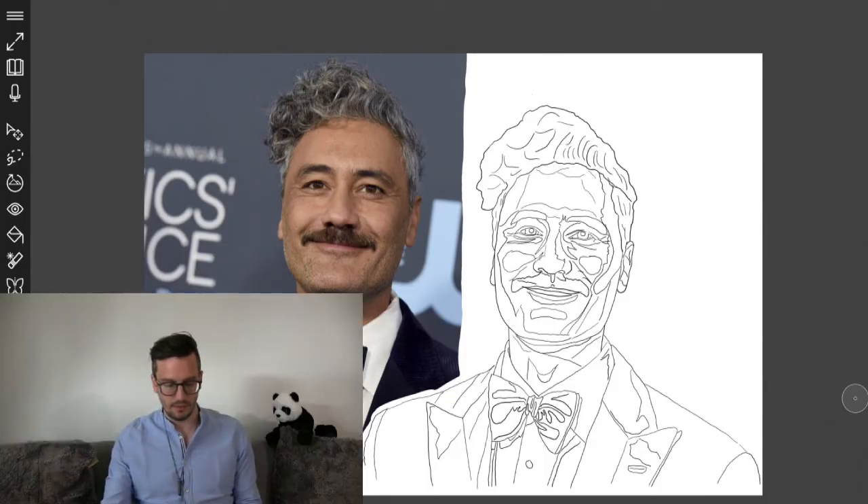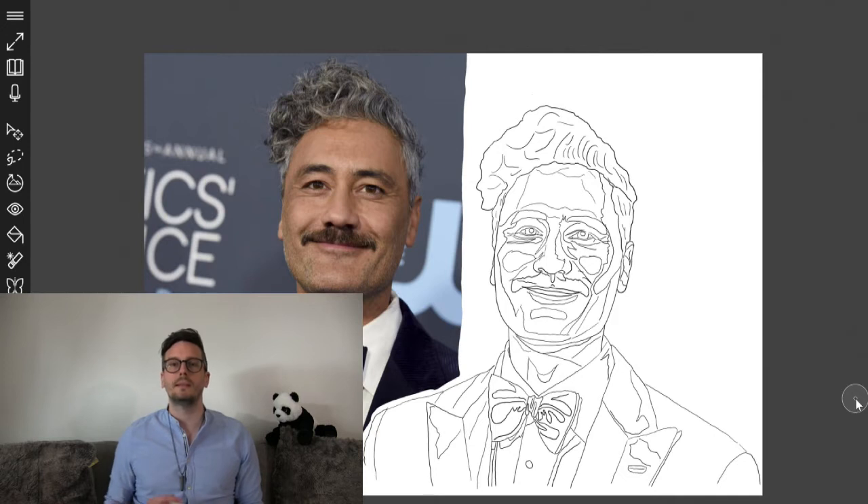I have already done the outline of Taika Waititi because I really want to draw him — I love him, he's great. I'm going to be doing these in several episodes by the way, because if I don't it will be hours long and you will get bored, and we don't want you bored now do we?